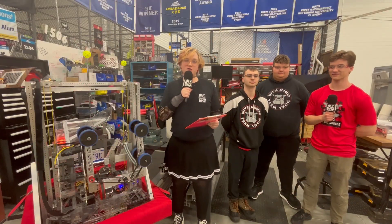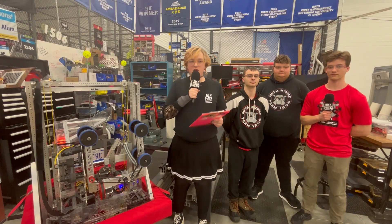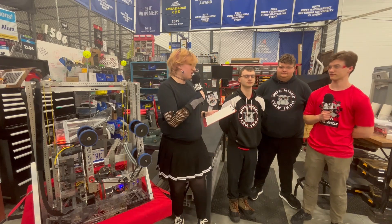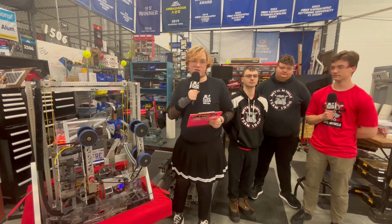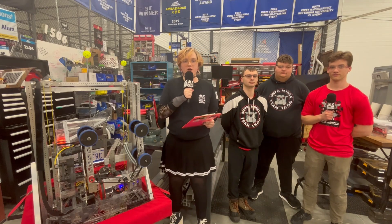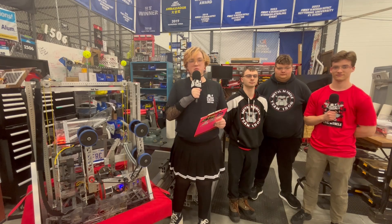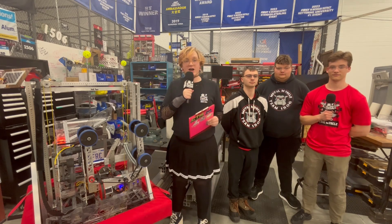All right, Fun Nation, this has been another edition of Behind the Bumpers. Thank you so much to Team 1506 for letting us look at their robot and to David, Luke, and Zach for telling us all about it. You can catch these guys at Kettering District event number two in Troy in week four and maybe at the Michigan District Championship in week six. We will catch you guys in the next video.